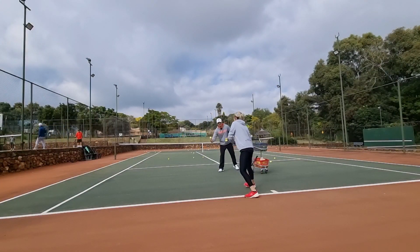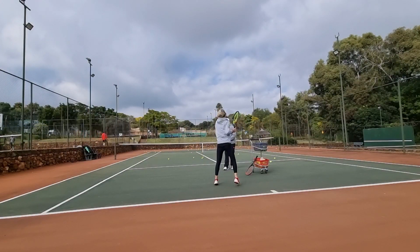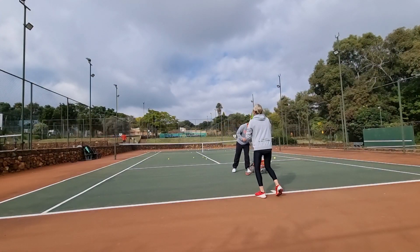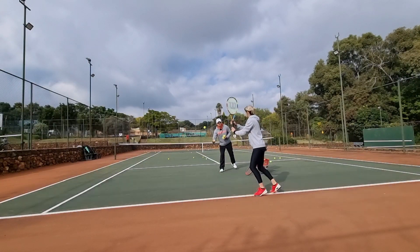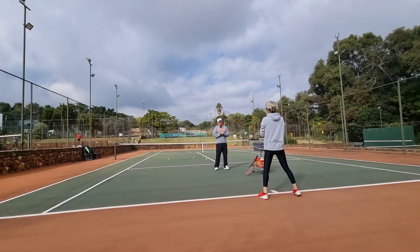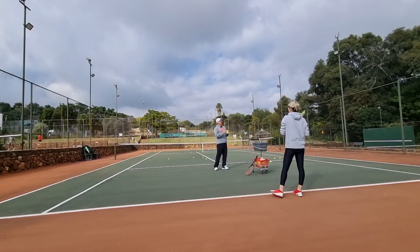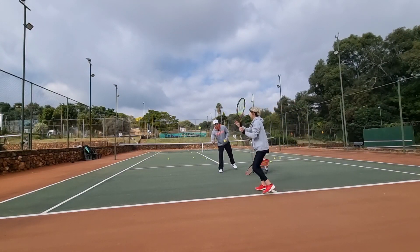That ball is spinning — definitely spinning. The keywords here are loose and over the ball as much as you can. Over the ball — accelerate. One more bonus tip: when you're doing topspin, do you swing slower or faster? Faster — so be careful not to go slow. How fast can you swing over the ball? Fast.